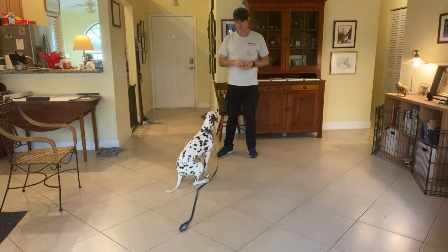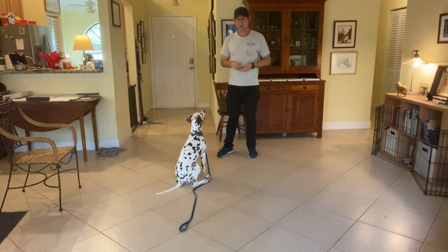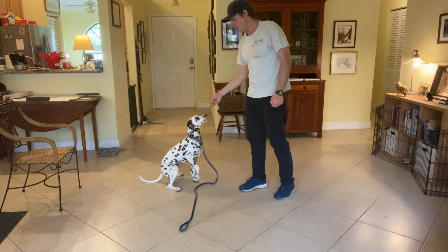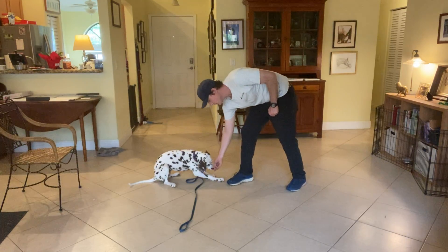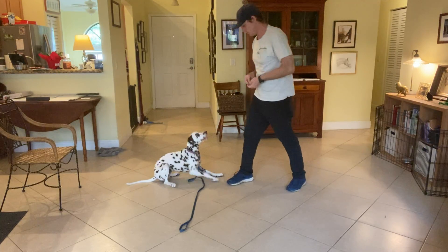In today's video we're going to be working on the down command. The easiest place to start is from a seated position. I take a piece of food, put it right in front of her nose, and then it goes straight to the ground. As soon as both elbows hit the ground, I say yes and she gets the treat.